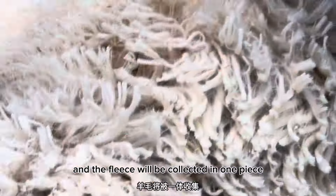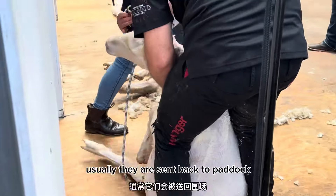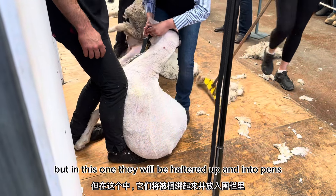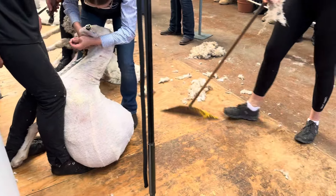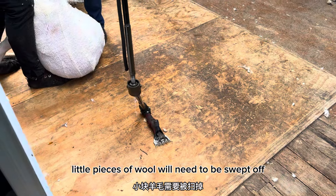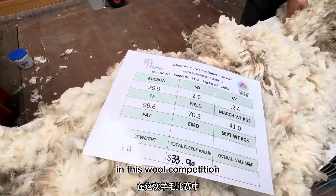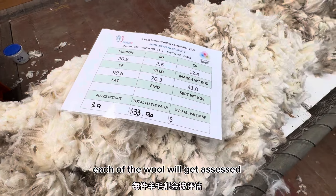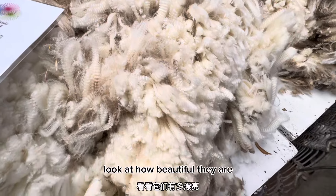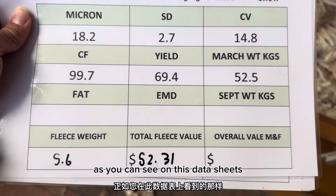This sheep is fully shorn now and the fleece will be collected in one piece. Once the sheep is done, they are usually sent back to the paddock, but in this case they are halted up and put into their pen. You can see the remaining small pieces of wool need to be swept off so they don't contaminate. In this wool competition, each of the fleeces will get assessed — look at how beautiful they are.